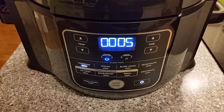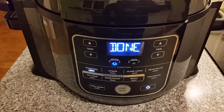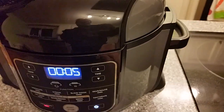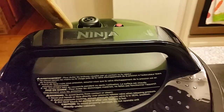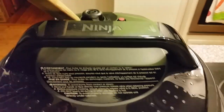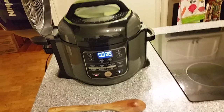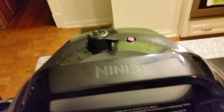We're coming down the home stretch — that was 15 minutes under pressure with about 10 minutes to build up. Now it's going to switch to keep warm and count up. What we're going to do is use the back of a wooden spoon — keep your hand away from the vent — and release the pressure. When I first flip it, it'll make a noise, then I'll flip it all the way and it gets really loud. We're going to let that pressure go until the red button drops down.